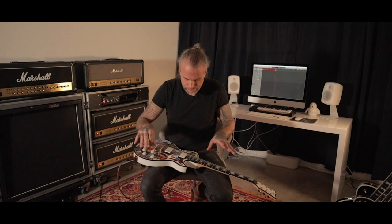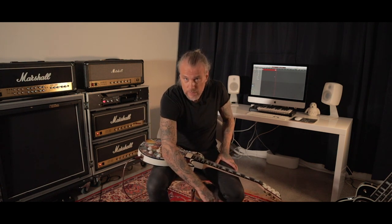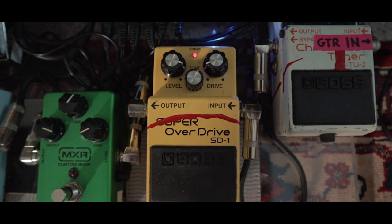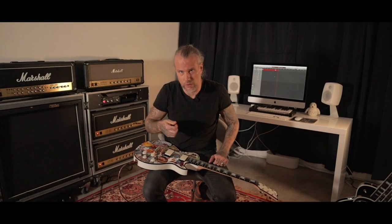And then the signal goes to a Jimi Hendrix Cry Baby Wah that I used on the solo, a Boss Super Overdrive, and an ESP Decimator noise reduction just to get rid of the small hiss.